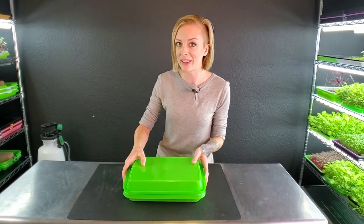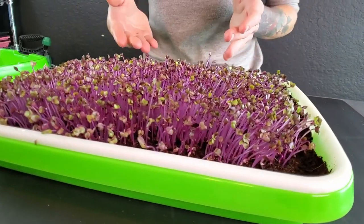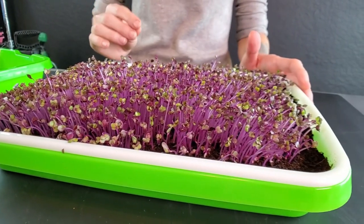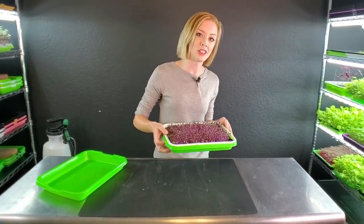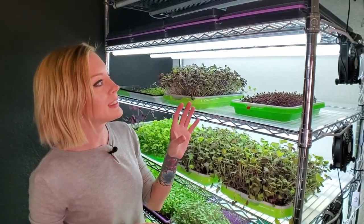Today is day six and these have been in blackout for one day. Let me remove the lid and take a look. These have stretched just like we talked about — they started coming up and this is exactly the height I want to see. Overall this tray is looking gorgeous. Since they're coming out of blackout, it's time to introduce them to light for the very first time, under three of our Barrina T5 lights. We really like these lights because they're inexpensive to run and the upfront cost is reasonable.